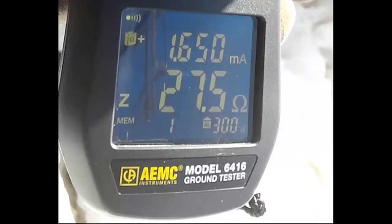Above, you can see there is approximately 1.6 milliamps of current on the ground rod and the ground resistance is approximately 27.5 ohms.